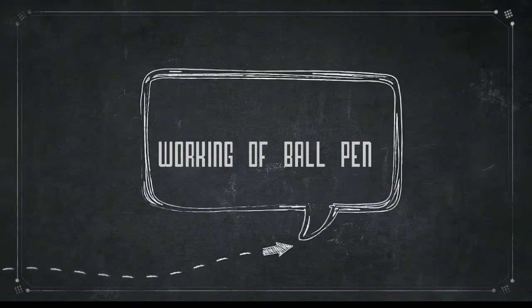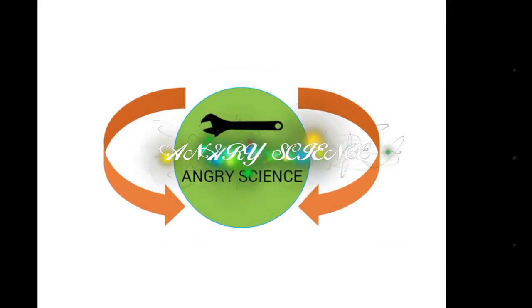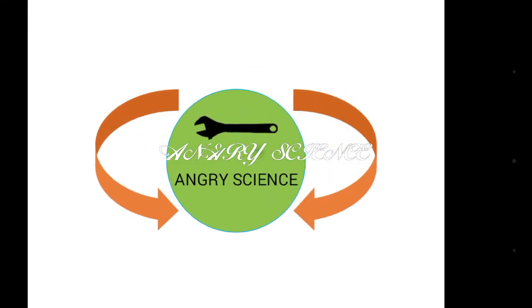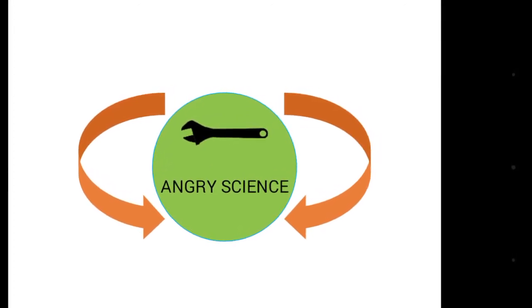Working of wall pen. Hi everyone, you are watching my YouTube channel Angry Science. Today we will be discussing the working of the wall pen.